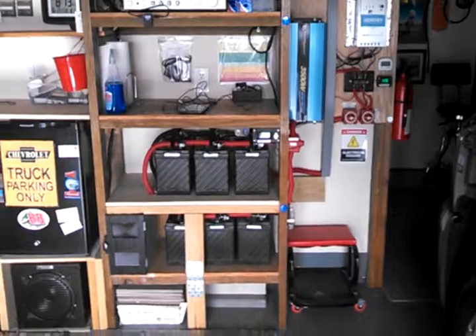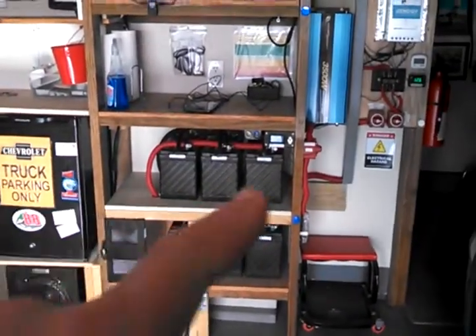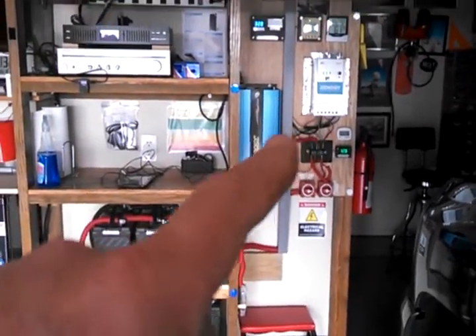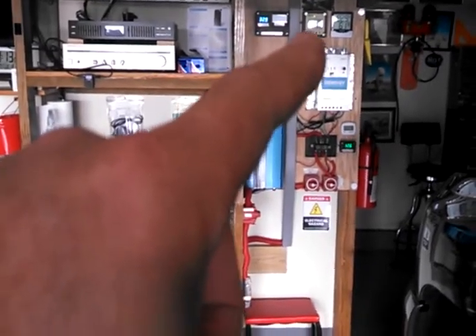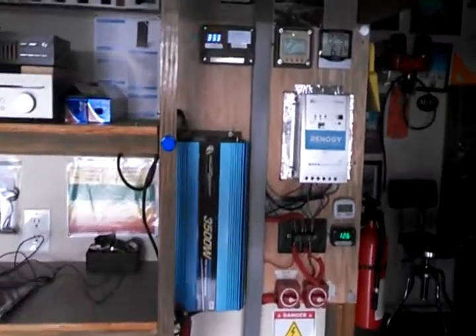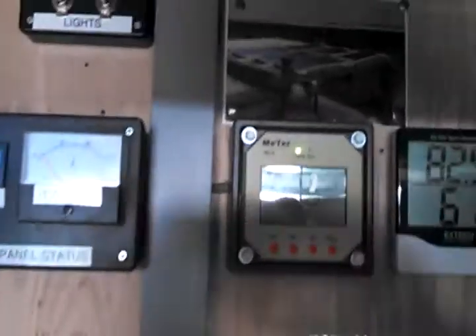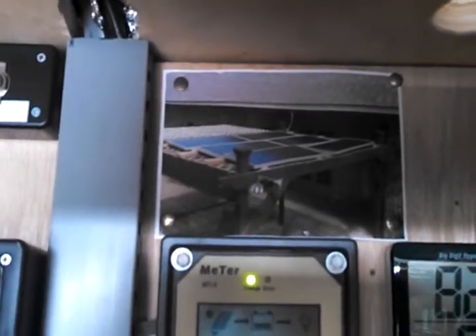Here's my fridge, battery banks, power inverter, and solar charge controller, and the meter — an optional meter that shows current coming off the solar array. Let's get up here and I'll show you the panels I got out back. I just put a picture up there to take a look.